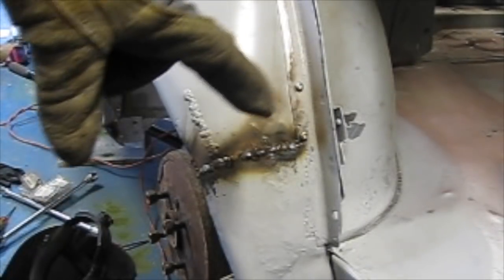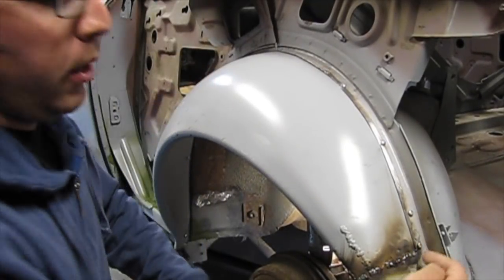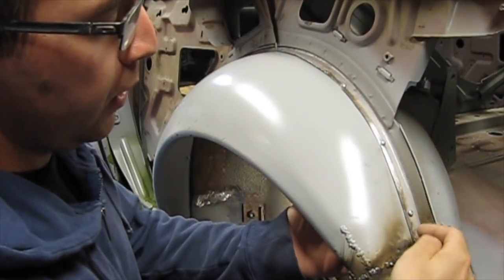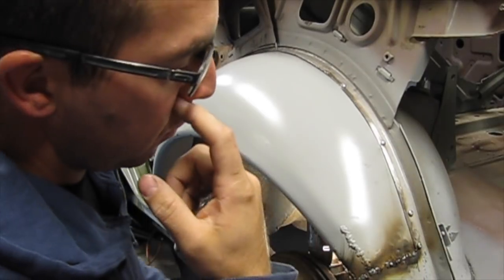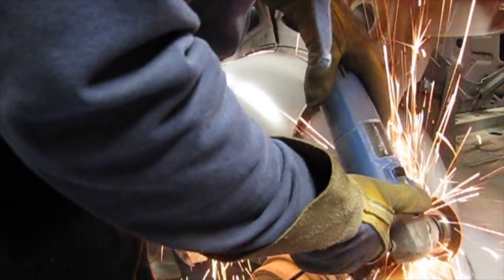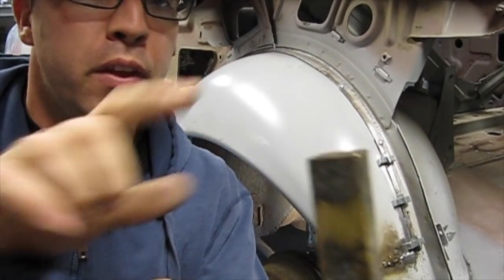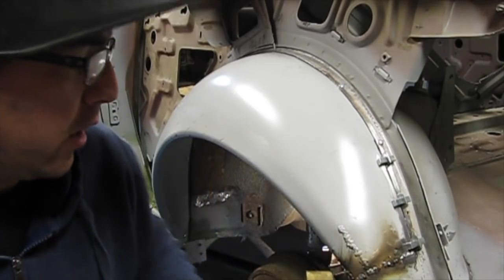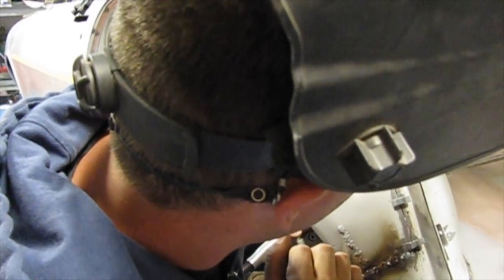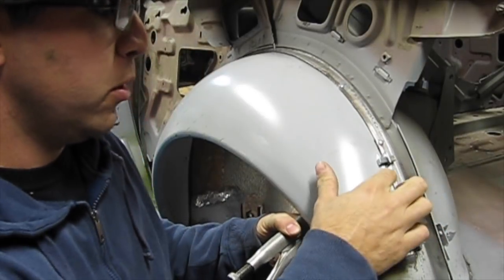We got this portion joined here, so now we're going to work our way up. I'm going to start by taking a cut-off disc and putting a slit in between both pieces — that will get me the gap I need for welding. Another thing I'm going to try is this piece of copper again. I'm going to stick it underneath here, flush against the panel, and see if that helps me bridge those gaps. So the copper is behind here and I'm going to put the weld bead in there.